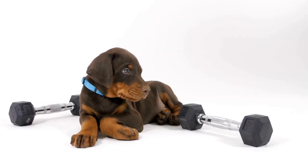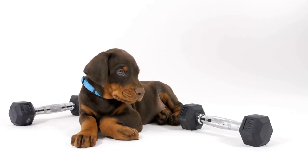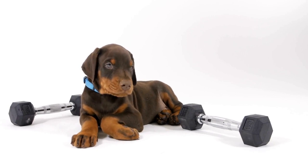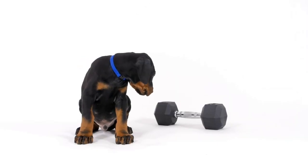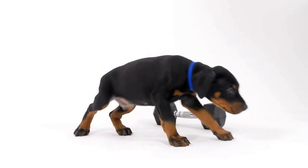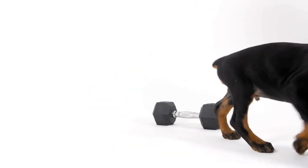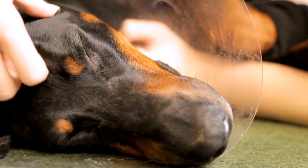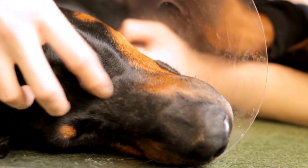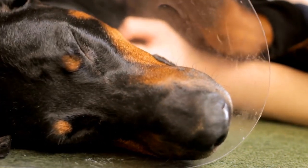Six: Pay attention to signs of dental problems. Regular teeth grooming allows you to spot any potential dental problems early on. Keep an eye out for signs such as bad breath, swollen or bleeding gums, loose teeth, or a change in appetite. If you notice any of these signs, it is important to consult your veterinarian for a proper diagnosis and treatment.